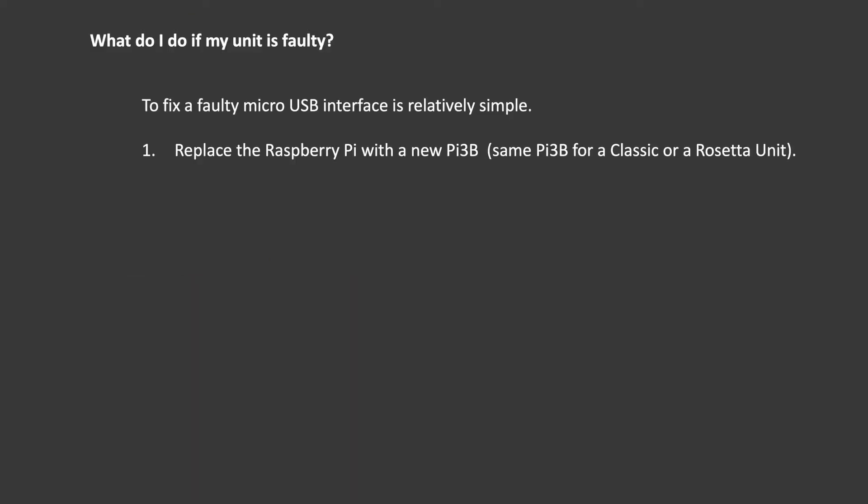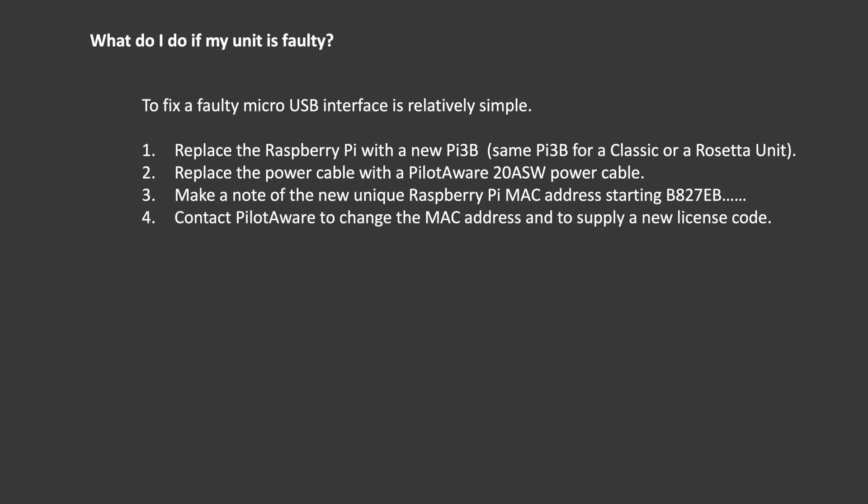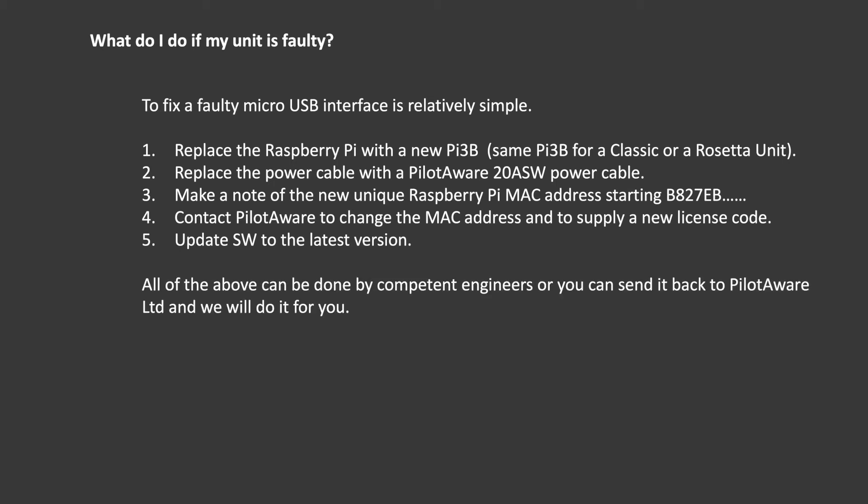If you're having problems with the micro USB power interface, this can be fixed by replacing the Raspberry Pi single board computer and ideally the cable as well. A Raspberry Pi 3B should be used for the Classic or the Rosetta unit. This has built-in Wi-Fi, so the spare Wi-Fi dongle on the Classic can be used for iGrid reception. Please ensure that a genuine cable is used as this contains a thick power connector. When you've changed the Raspberry Pi you'll need to let us know the new MAC address — this is used as the serial number so we can send you a new corresponding software key including the remainder of your licence term. Also, don't forget to update the software to the latest release using the PilotAware firmware updater app.